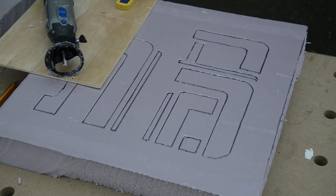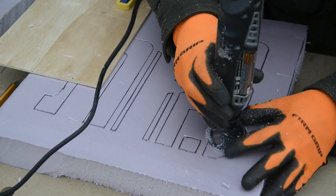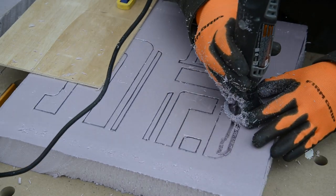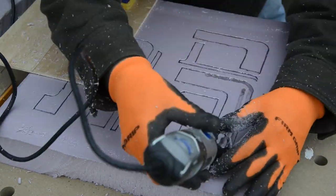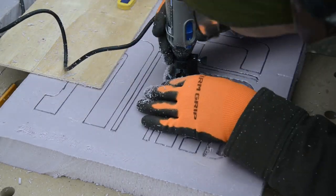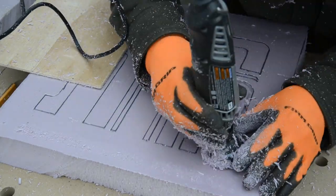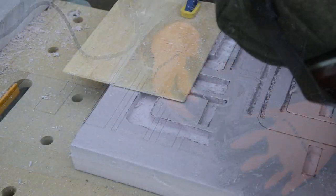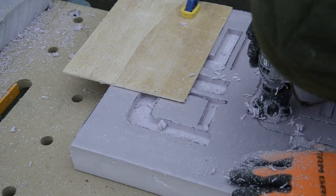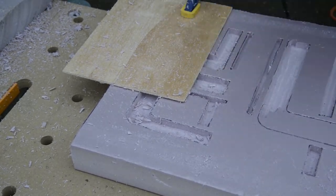After clamping the piece to my table, I used a straight cutting router bit in my Dremel tool with the router guide in place to begin carving the foam. I cut the full depth of the bit, which was about a half an inch. Using a slow speed, I plunged it into the foam in the middle of the number so I could get a feel for how it would cut before moving up to the edges. I made a couple of small slips — the material is very soft and it cuts quickly, so go slow.